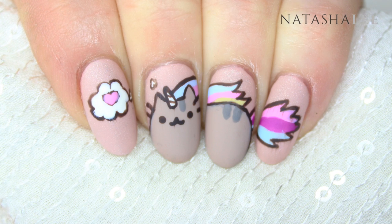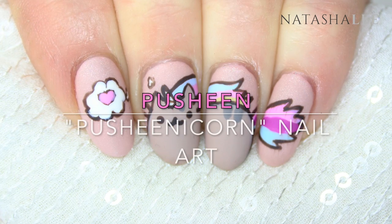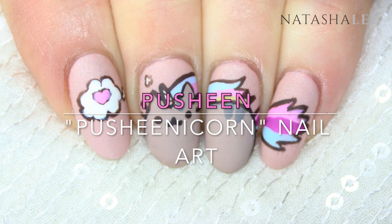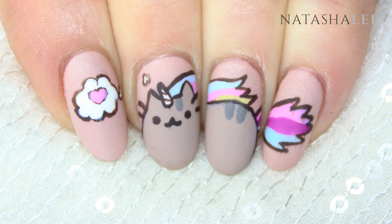Today I'm going to show you how to produce these beautiful and super cute Pusheen Nail Art nails. Don't worry if you don't have exactly the same colors — you can use whatever you like, or there will be links in the description of where you can purchase the products that I've used.